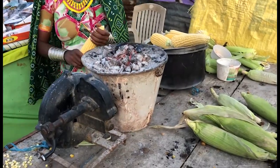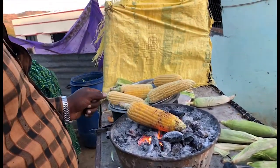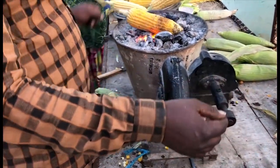To make the putta, you first have to remove the corn husk, then roast the corn on a grill. In India they use a sagri, which is a type of grill. Turn the corn every now and then to make sure it gets roasted evenly.